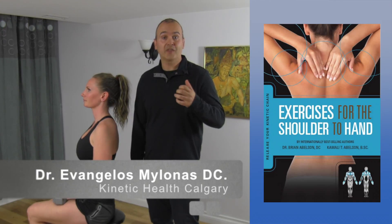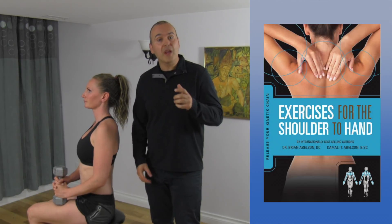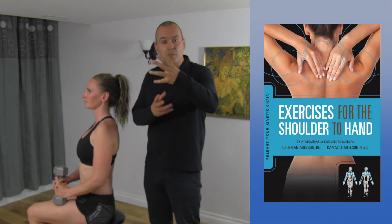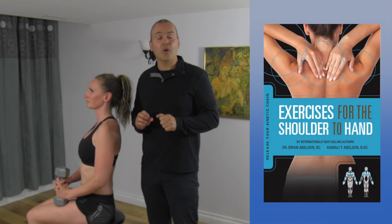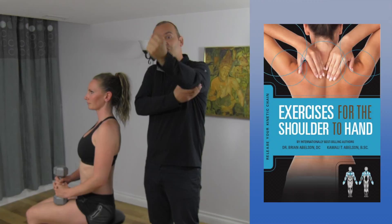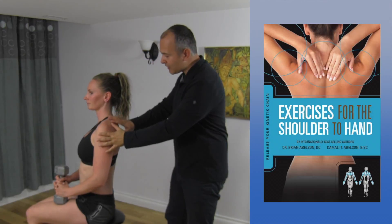A great exercise that we often prescribe to patients is a tricep overhead extension. What we also find is that in clinic we can help reinforce the movement between the muscles and actually treat the triceps and deltoid once the muscles come under load, under tension, as they're elongating.